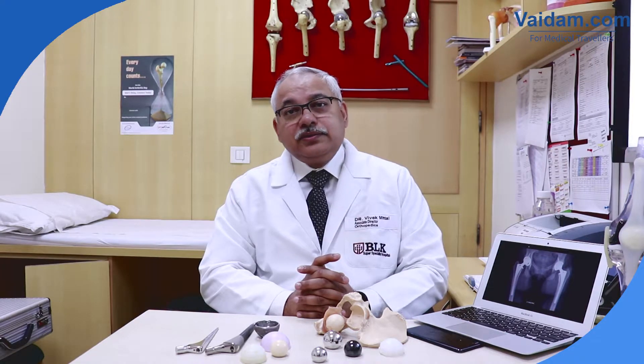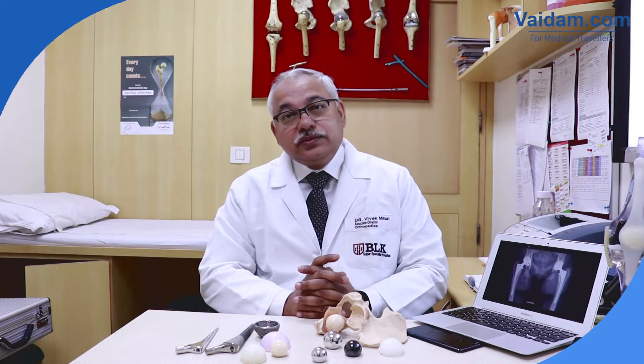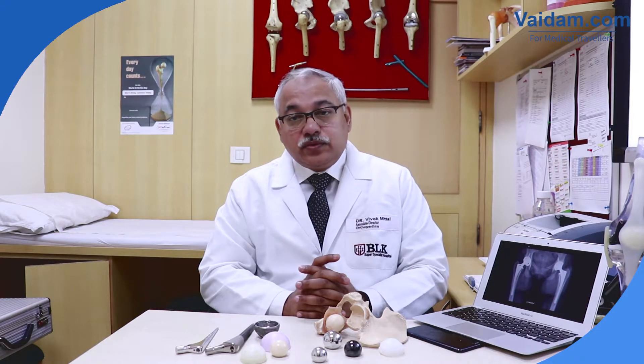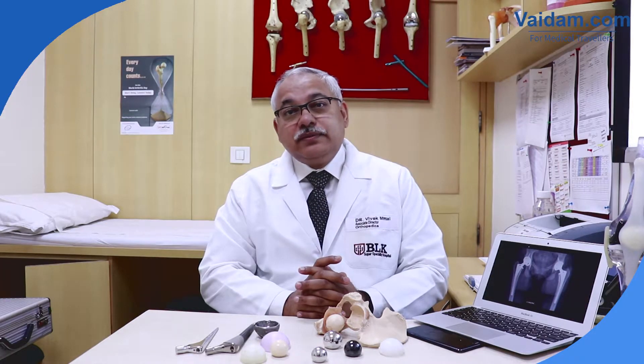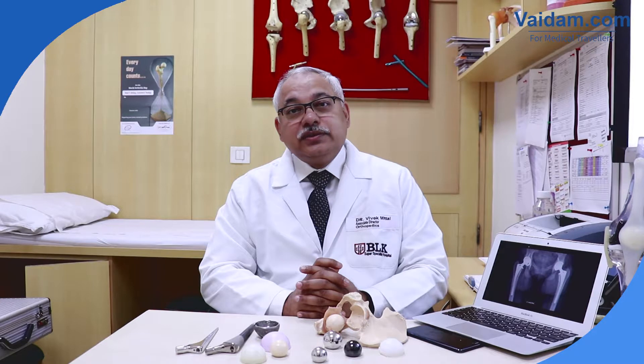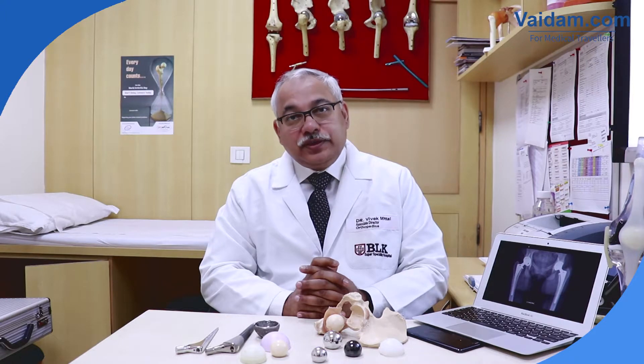Total hip replacement surgery is offered to anyone suffering with crippling arthritis of the hip joint. I have personally replaced hip joints in patients from 14 years of age up to 107 years of age — all affected with severe arthritis. The 107-year-old patient was suffering with a fracture neck of femur. So total hip replacement is done not only for crippling arthritis but also for fracture neck of femur, where there is little chance of bone union and we want one procedure that is good for the lifetime of the patient.